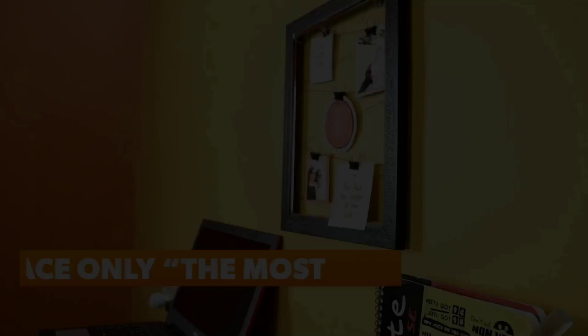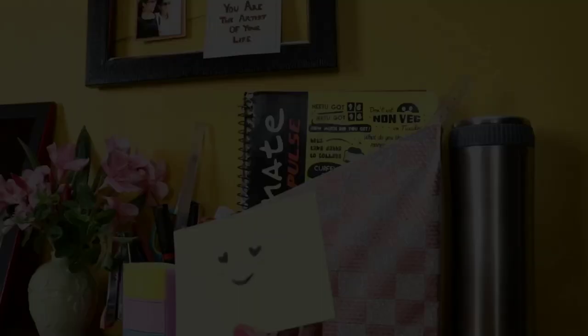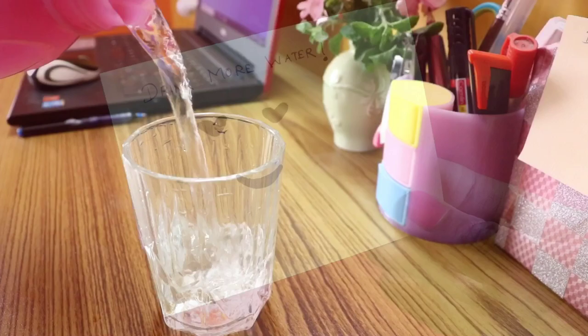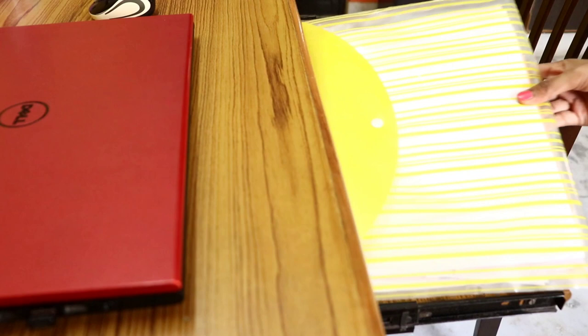Now let's look at the full desk setup. There's a water bottle on the desk. The pen stand is very important for storing stationeries. We have some plants in the space. Here we keep blank paper and sticky notes. There are lots of storage items on the desk, which can get cluttered, so organize info sheets and files neatly.